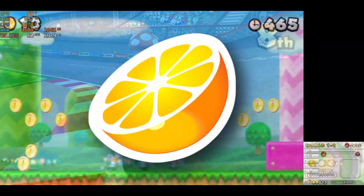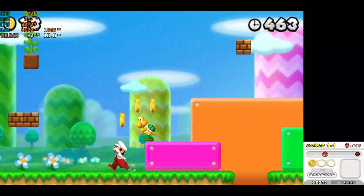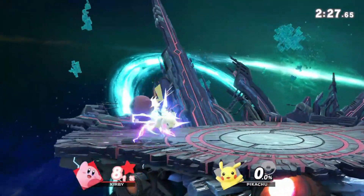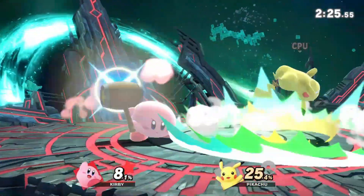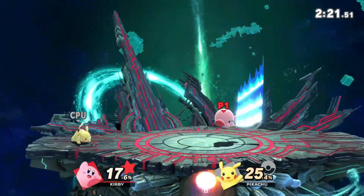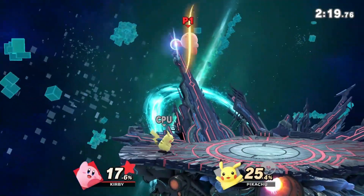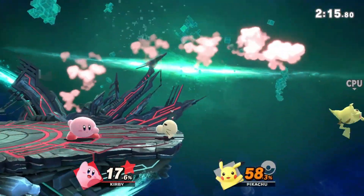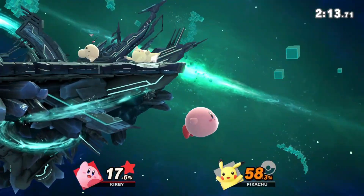First, let's talk about Citra emulator. This is a powerhouse of an emulator with top-notch performance and graphics that will make your games look and feel amazing. It's constantly being updated with new features and improvements, and it's compatible with a wide range of games. If you're looking for the best possible experience, Citra emulator is definitely the way to go.